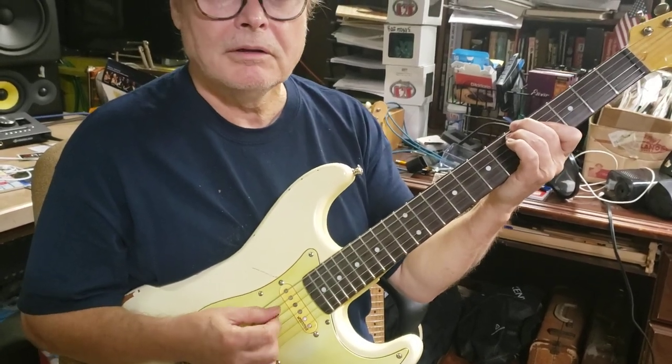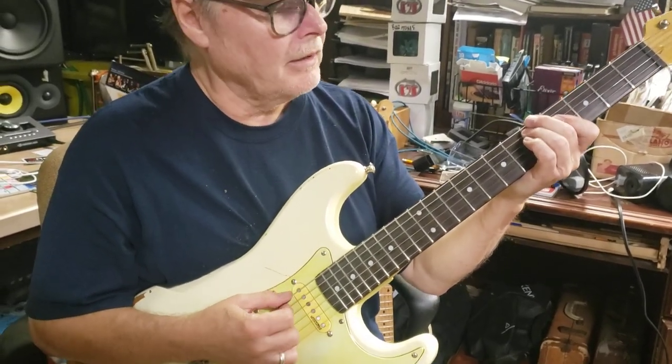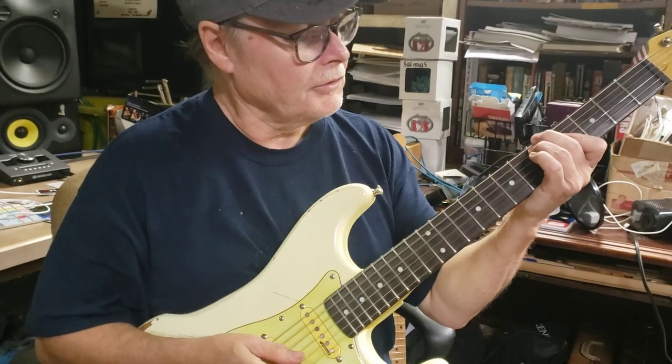Sometimes you can do it here. You've got a steel player and a fiddle player in the band. You want to stay out of the high register.